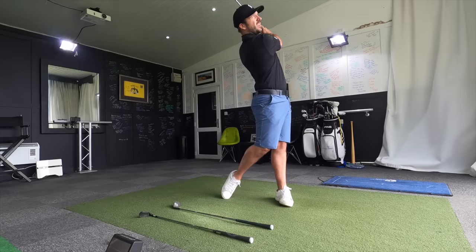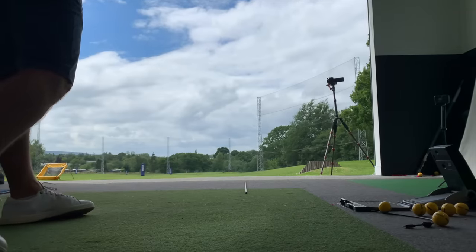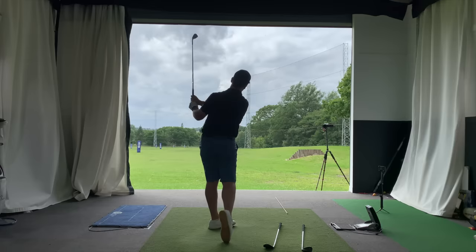Before we delve too deeply into this shot shaping vlog, let's explain exactly how path, club face, and angle of attack affect shot shape — because you're going to have to practice this a little bit on a driving range before heading out onto the golf course. The first thing to understand is that the club face has a dominant effect on where the ball is going to finish. Therefore, this has to be the first and most important consideration. The club face does not have to be pointing at the target for the ball to end up there.